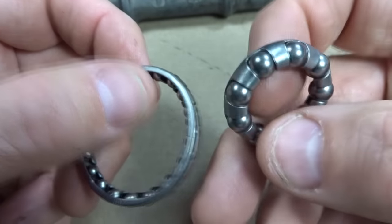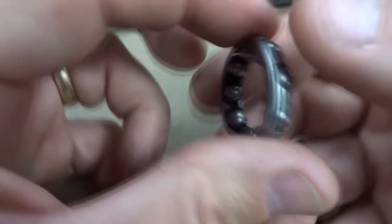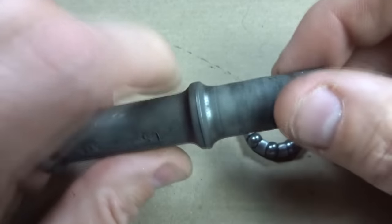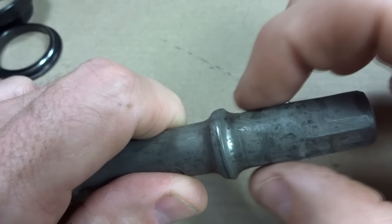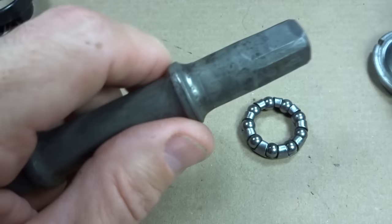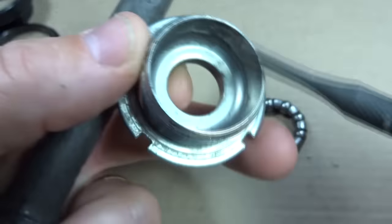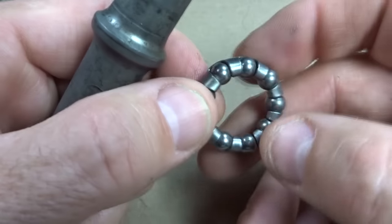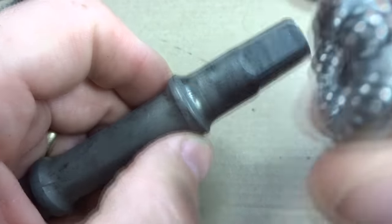In each of the applications where cage bearings might be used — like headset, bottom bracket, or hubs — the cage bearing is going to fit between a cup and a cone. Here's the spindle from a bottom bracket: this little pointy part is the cone, and this part here is the cup. The bearings are going to run along the race on the cone and along the race inside the cup. What you want to make sure is that the bearings are able to have good smooth contact against each of those races.